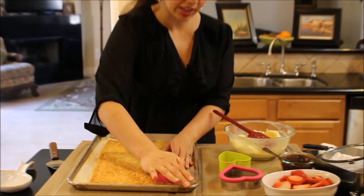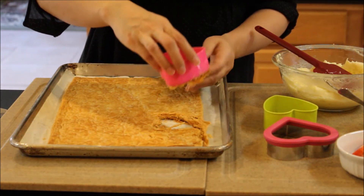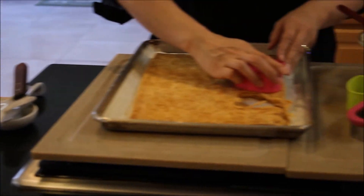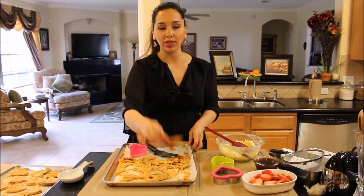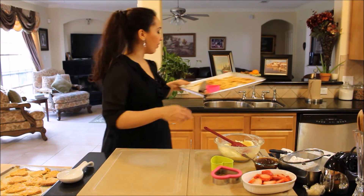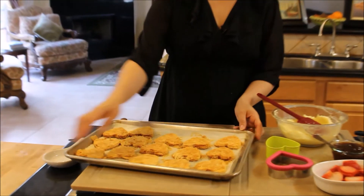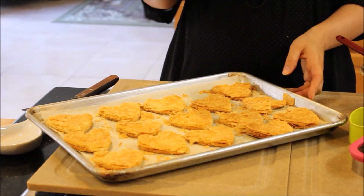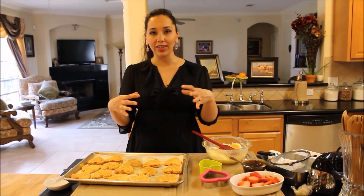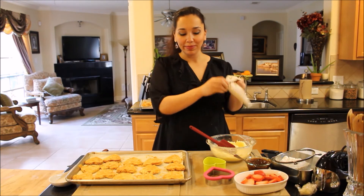I'm going to use this cute cookie cutter and press it down. Some of them are going to come out right away, and some of them are going to need help from my handy spatula. You can do whatever you want with the leftover pieces — dip them in your coffee or tea with some jam, or crumble them on top as a decoration. Because of the heart-shaped cookie cutter I have, I'm going to get four cute little heart-shaped Napoleons. I like the way these are small, individual-sized — it is a cute dessert.